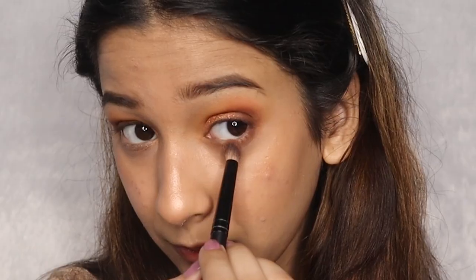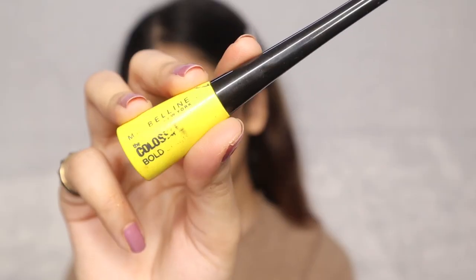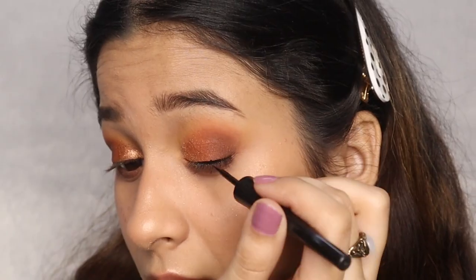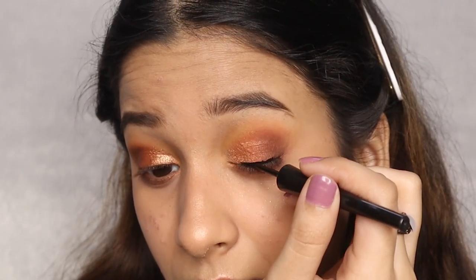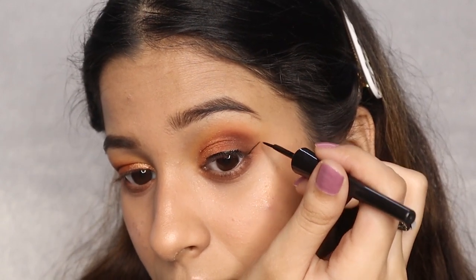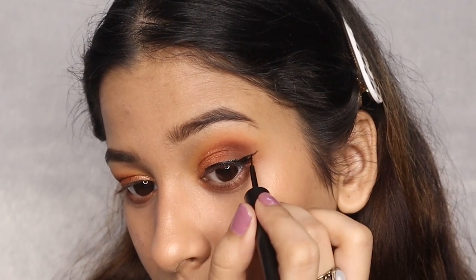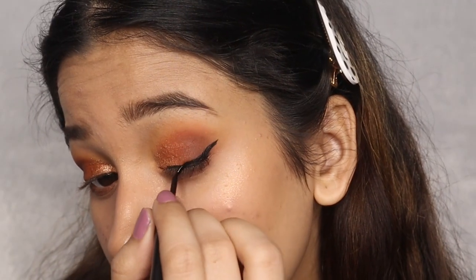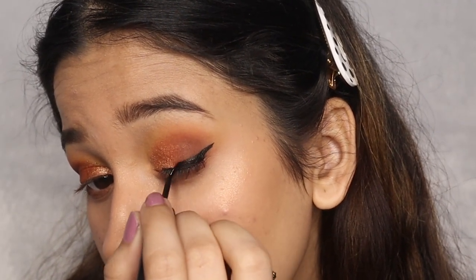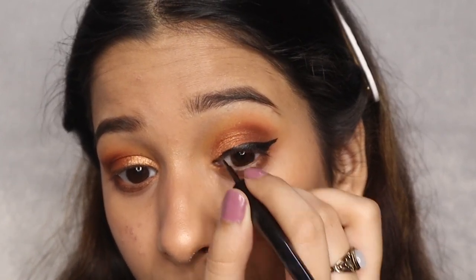Now, I am mixing the deep orange and brown shades together to smoke out my lower lash line. It's finally time for eyeliner, and for that I am using Maybelline Colossal Bold Liner. Start by applying thin lines right above your lash line — work slowly and steadily. Now, extend a thin line from the outer corner of your eye to make a wing, join the end to your lash line and fill all the gaps in. Don't forget the inner corners too.